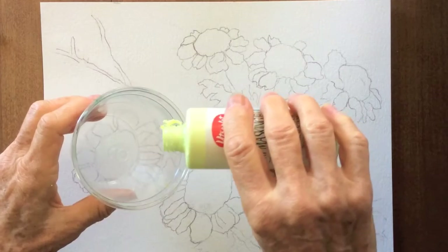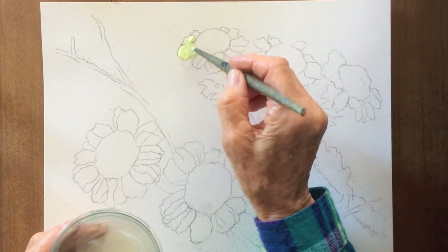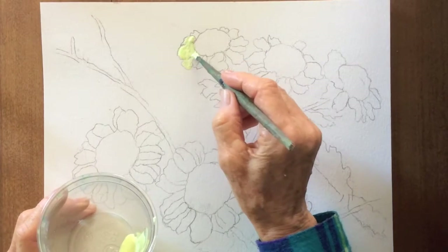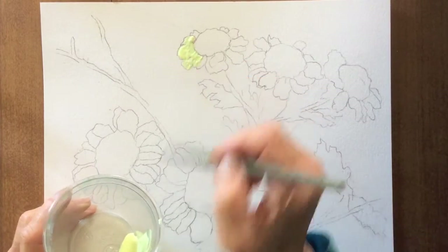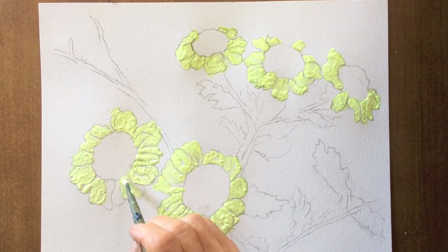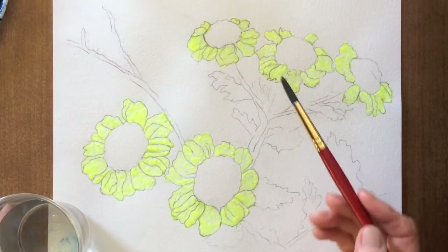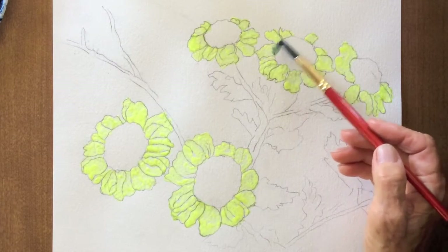First, some masking fluid to protect the petals from a much darker background. Let's start with paints gray and be very generous with water.